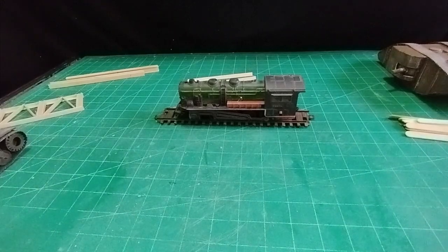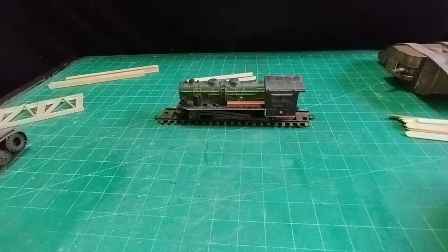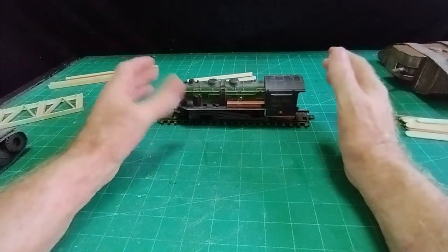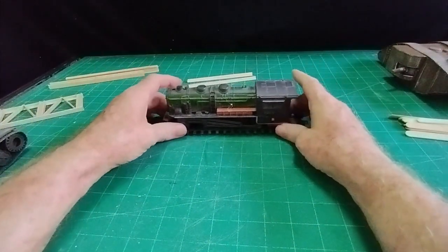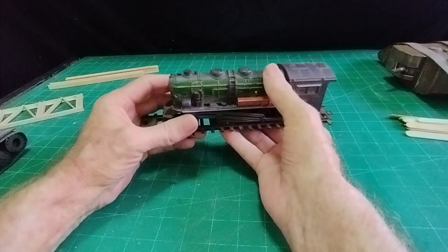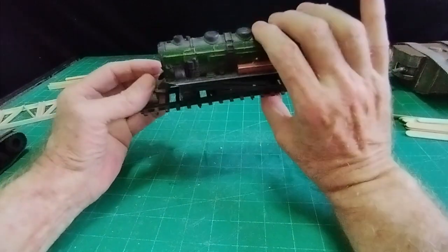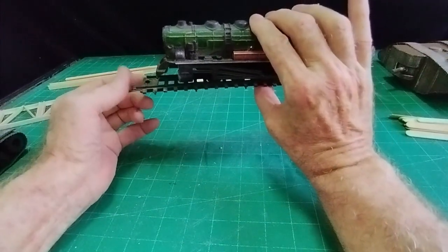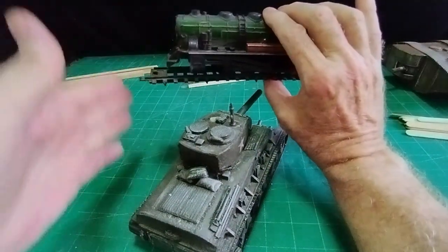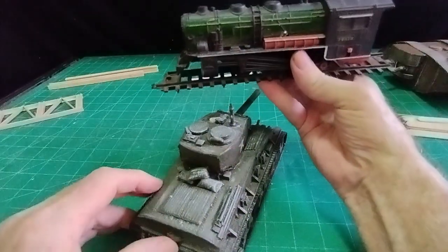Hello there, it's Diorama Don here. When I normally start a diorama I've got some point of reference by looking at photographs on the internet, but in this case I can't find a photograph of what I have in mind. So it's going to have to be make it up as I go. What I want is a train going over a bridge and a tank going along the road and going under the bridge — rock face this side, rock face this side, train at the top, tank at the bottom.